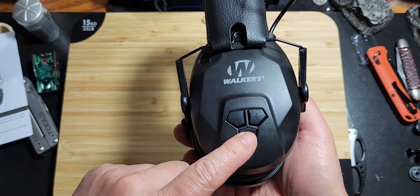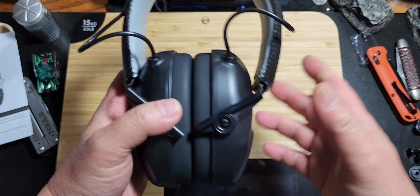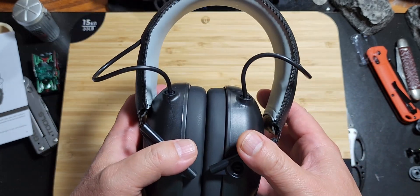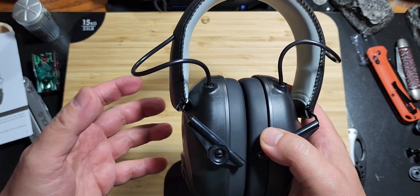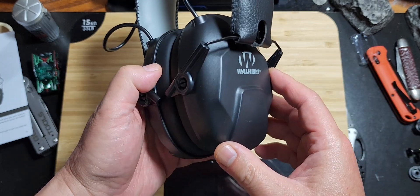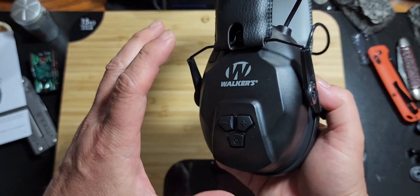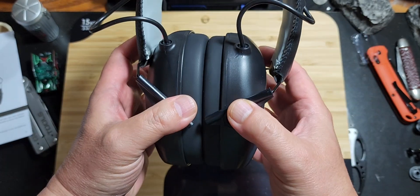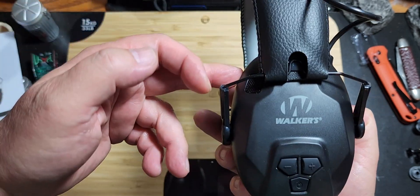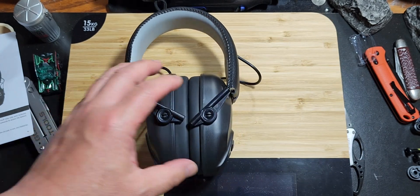Turning this on allows you to hear instructions. For example, at the gun range during qualifications you get instructions like: whistle, draw your weapon, fire twice, reholster. This allows you to hear those instructions while at the same time, when you draw your weapon and fire, it protects your hearing because the loud gunshot is suppressed while conversations and instructions come through clearly.